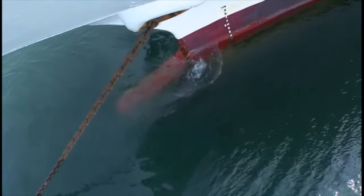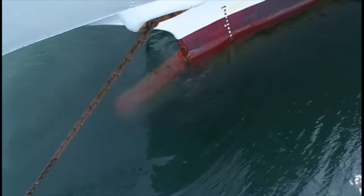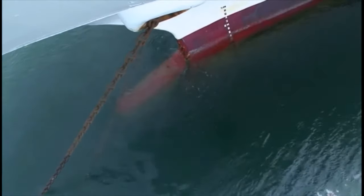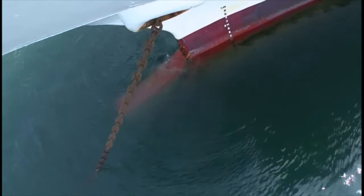Confirm that the anchor cable has been brought up and the bow has turned toward the wind. When brought up, the cable will tighten once and then slacken, and the bow turns toward the wind or current. Reconfirm by observing the heading of other ships.